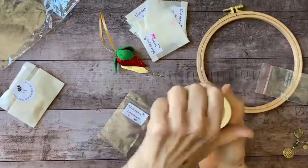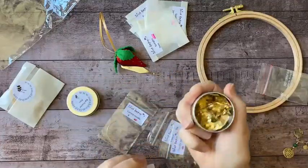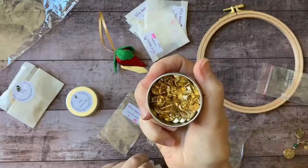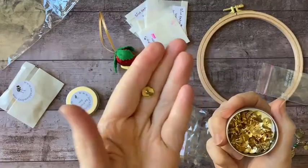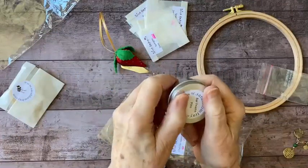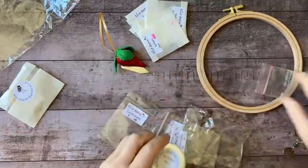In this little tin I have some brass tacks — the real deal. These are not going to rust. They're much better quality than the thumbtacks you'd typically find at a stationery store. These are used to adhere linen or whatever fabric you're using to your stretcher bars.